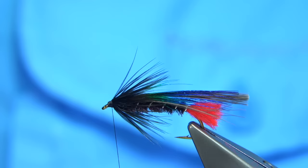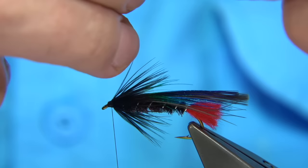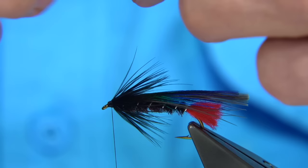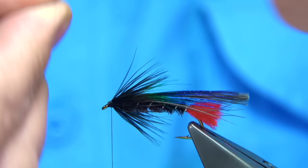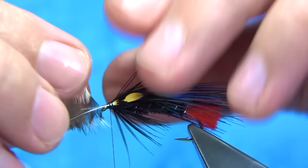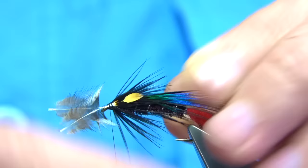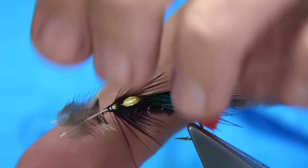Jungle cock eyes — two small jungle cock eyes. I'm going to put them both on at the same time, as I like to do it, though you can put them on individually if you want. Just come in from the top, along the side of the body and the hook. You want two or three turns down. Check the length and look from the top down — make sure they're the same length. This one's slightly longer, but it looks okay.